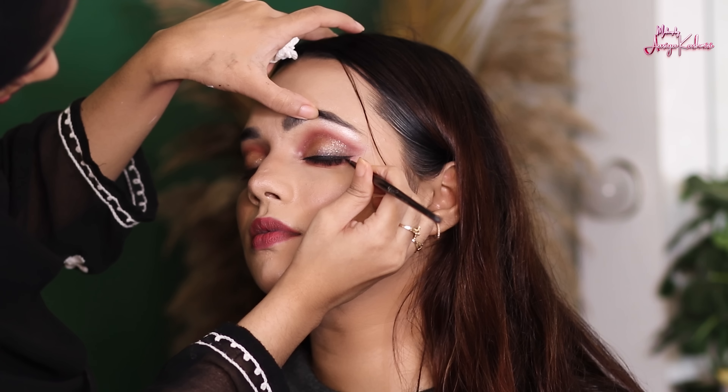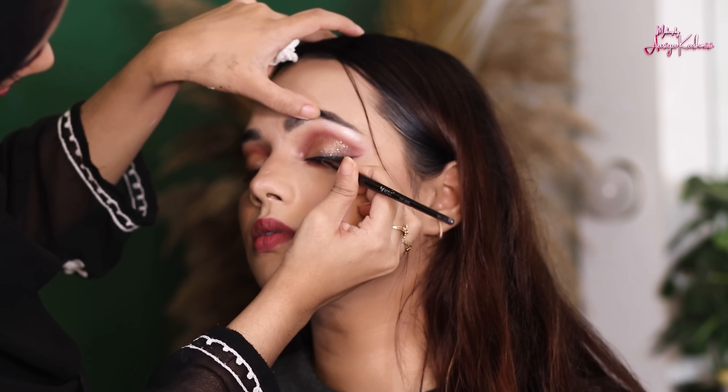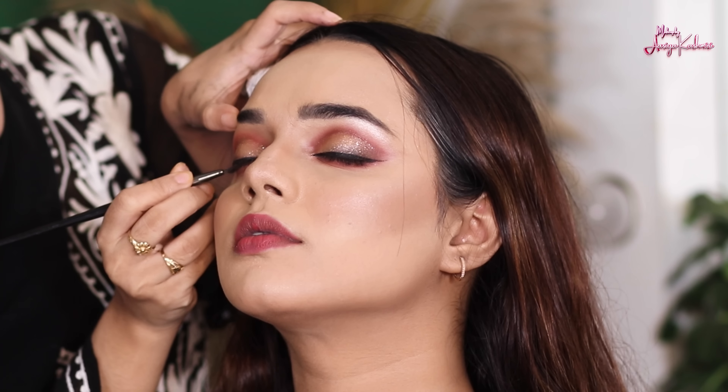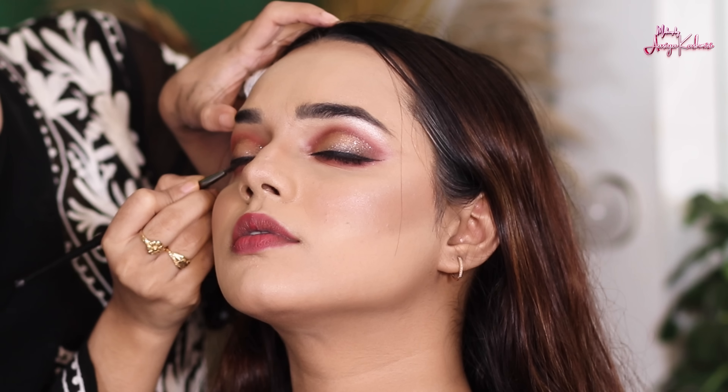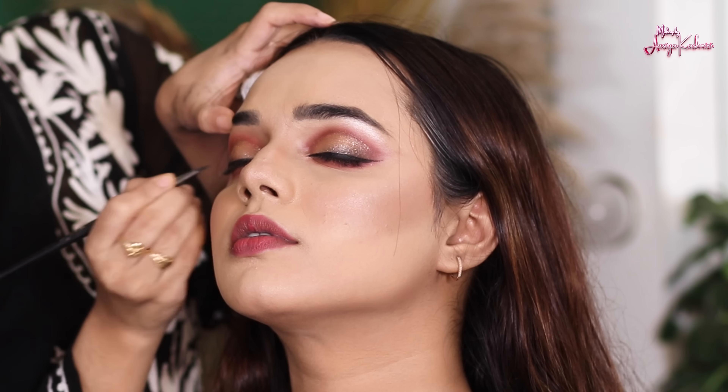I have used lip balm on the lips. Lip balm is very important because if you are going to use liquid lipstick without moisturizing your lips properly, your lips will feel very dry. I have used the lip balm properly.